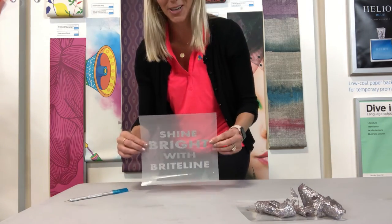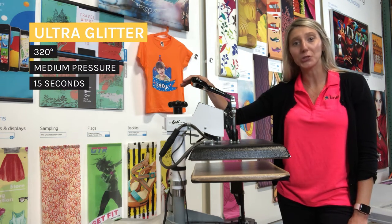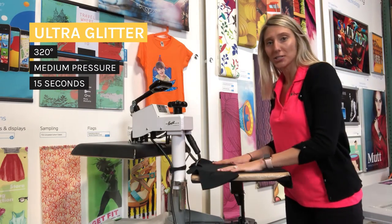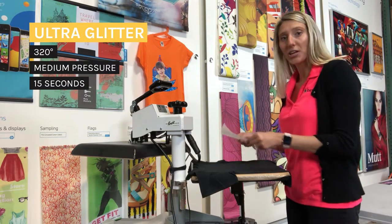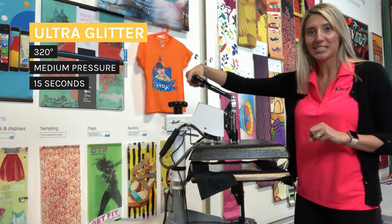Alright, our image is ready for install. When you're working with Brightline Ultra Glitter, you're gonna want to set your heat press to 320 degrees Fahrenheit and medium pressure. Then you'll line up your garment onto the heat press, take your image, line that up as well, and apply pressure for 15 seconds.